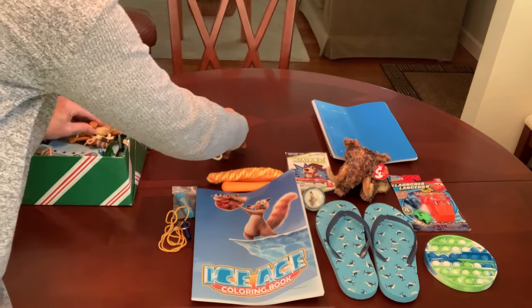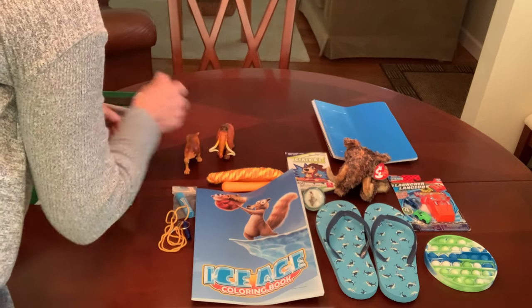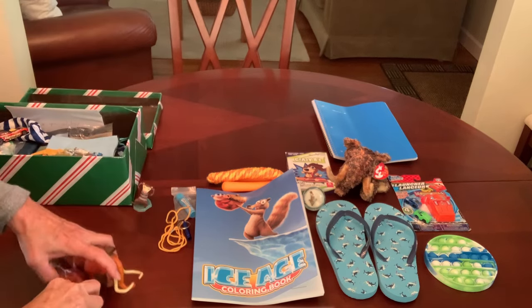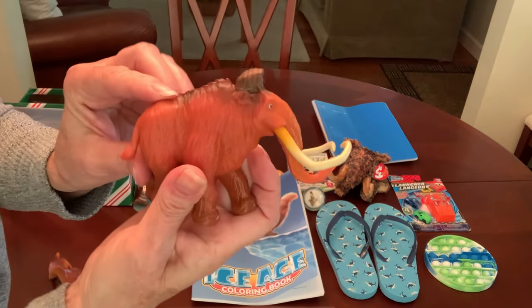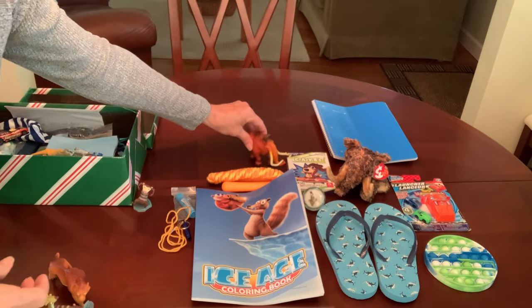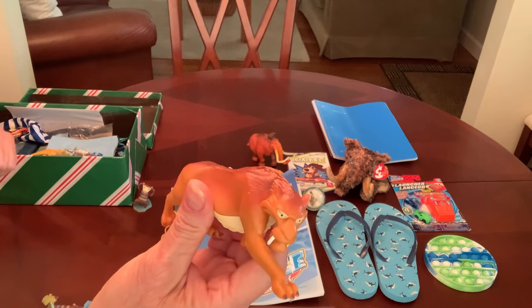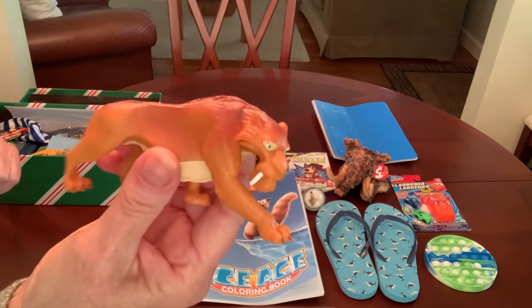One of the other things I got with a gift card are all these Ice Age animals. Let me go through them. This one is Manny, the aloof and grumpy woolly mammoth, and this one is Diego — Diego is the sarcastic saber-toothed tiger.